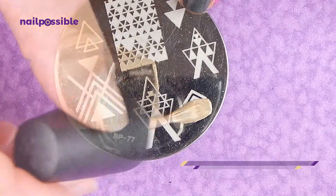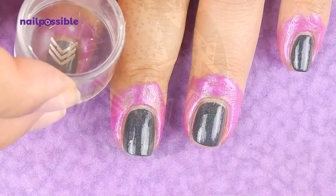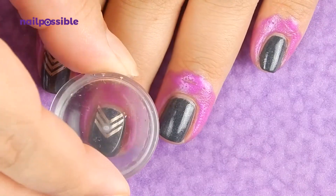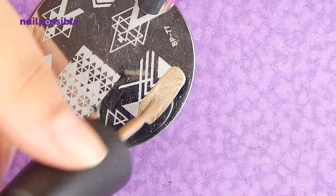First we're gonna stamp this little chevron image on all nails except one. And on this nail I'm going to stamp this bigger image.